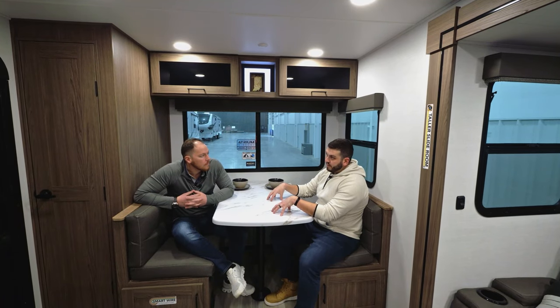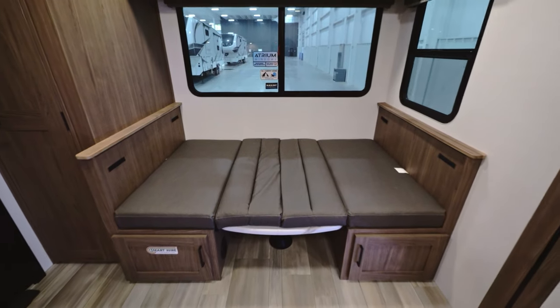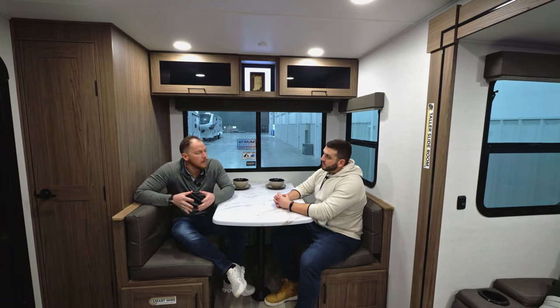Does this booth dinette convert into a bed? Oh yeah — so you can sleep at least one person on this bed, maybe two kids if you've got some grandkids. Let's move on to the entertainment area.